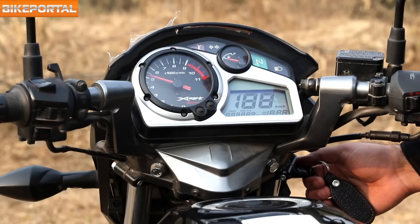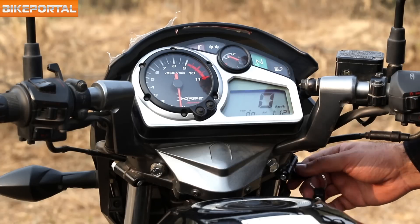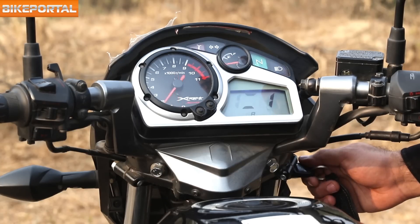The instrument cluster is a semi-digital affair and offers features like a sidestand indicator, two trip meters, an analog fuel gauge, and a clock.